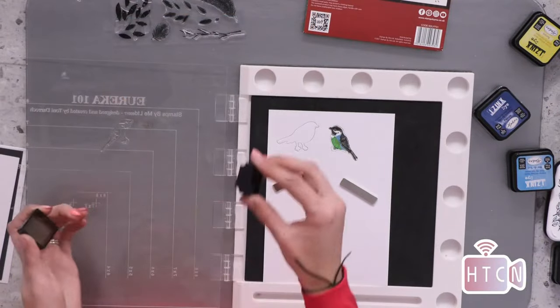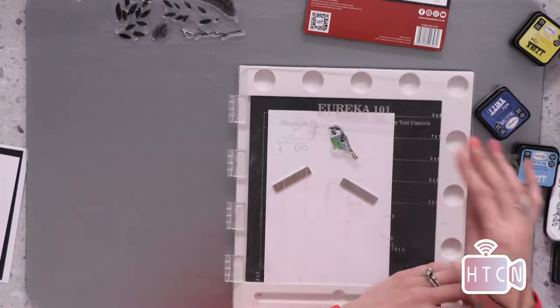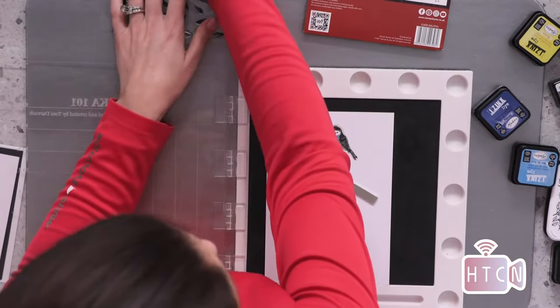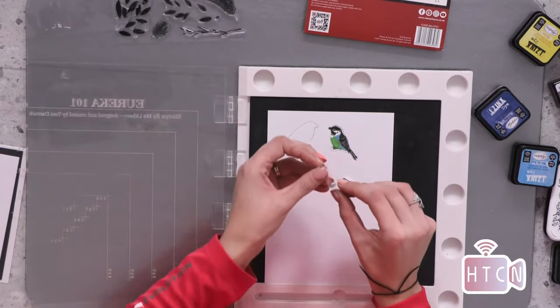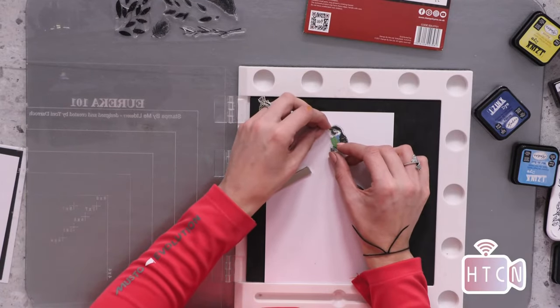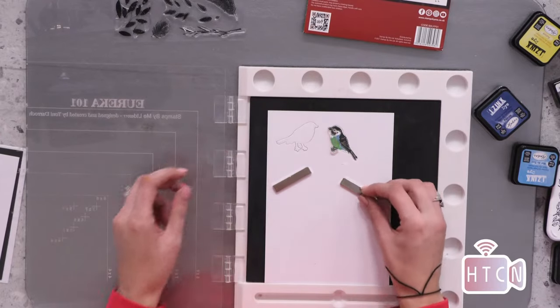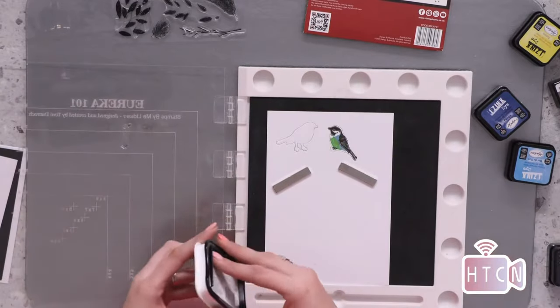The last part is his eye and his feet — I'm going with a tropical bird, guys, because his tummy has now gone green! Not the end of the world, we can't really call it a parrot though. Let's pop his eye and feet in black. He's quite dark but I'm okay with it.